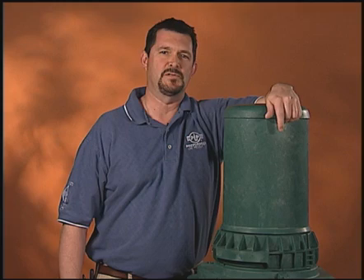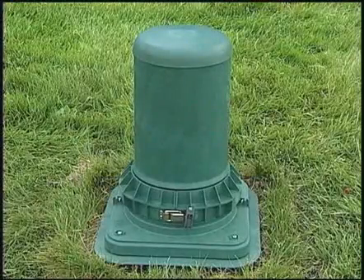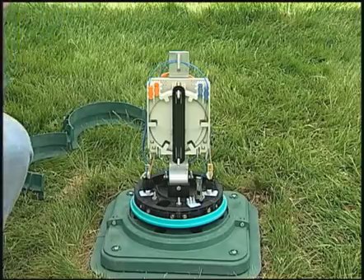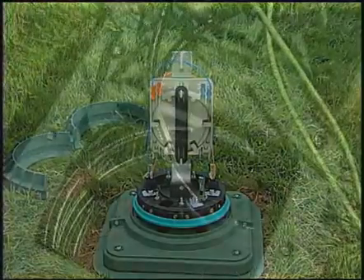This is the Coyote Ground Level Closure, also known as the Coyote GLC. It's just one of the many products available from PLP. The Coyote GLC is a unique ground level pedestal system which combines the benefits of a sealed splice closure, pedestal, and hand hole into one compact design.